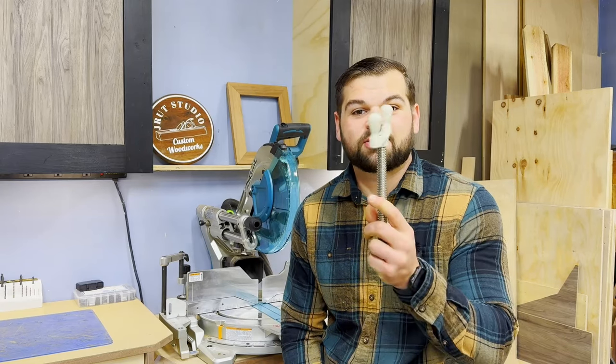Hey, I'm Joe with JRod Studios. In this video, I'm going to show you an easy and inexpensive Moxon Vice hardware alternative and try not to ruin a $700 router in the process.